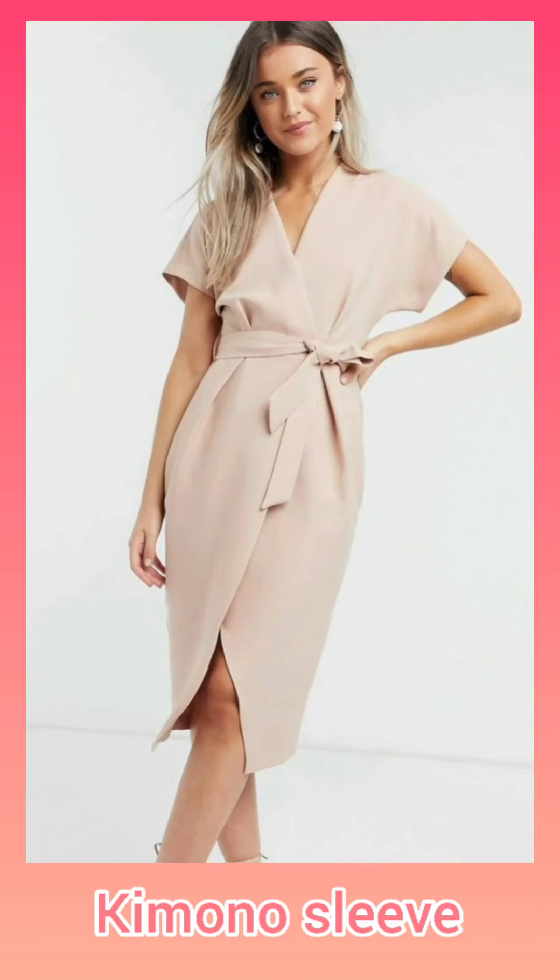Kimono sleeves have no arm hole in them. They are cut with the body.